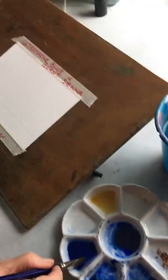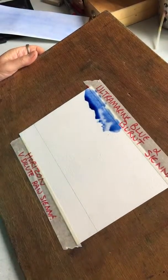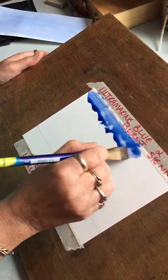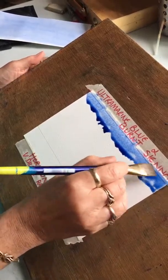So here I've got Ultramarine Blue and Burnt Sienna. I load my brush. Now, this is what I do slightly differently from the books — I go in slanty ways like that. I'm loading, loading, loading my brush each time. I've tipped my brush into that paint three times already.